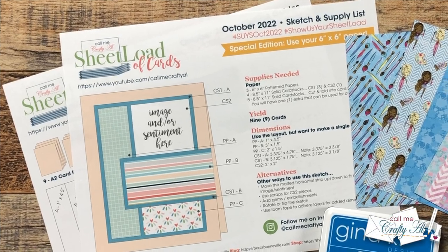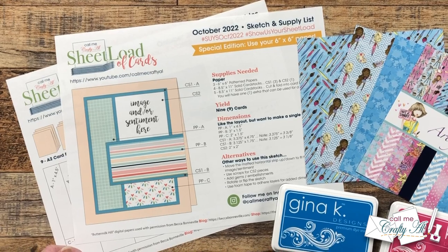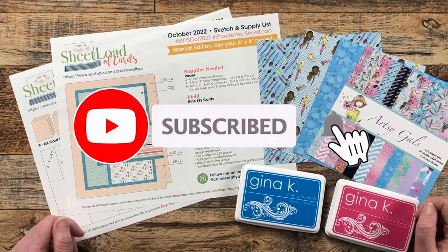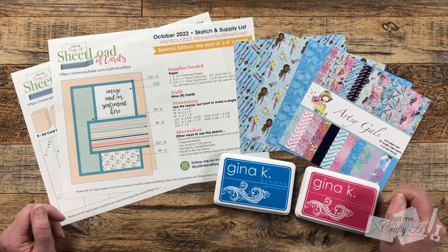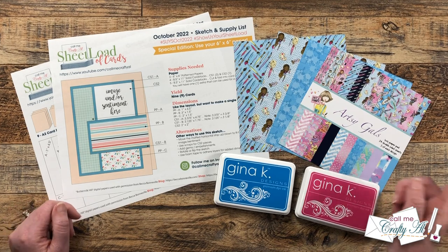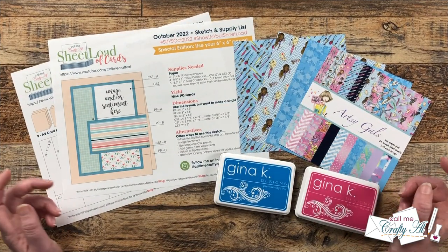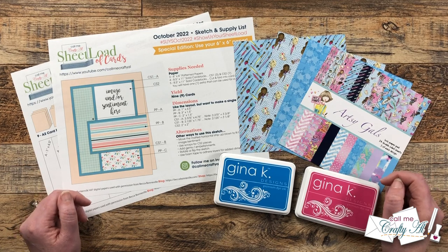Thank you so much for stopping by today. If this is your first time to my channel, I hope that by the end of this video you'll be inspired to click on that subscribe button below and ring that bell for notifications. If you're already a subscriber and regular viewer, welcome back! Yesterday I shared a look at the new Sheet Load of Cards October 2022.